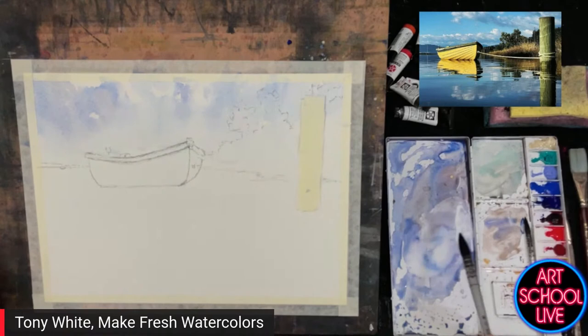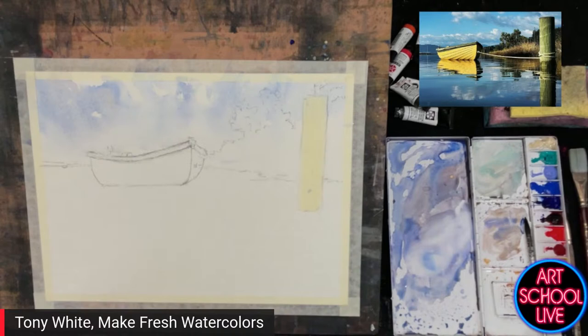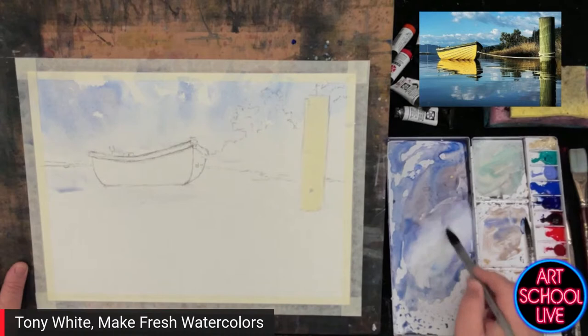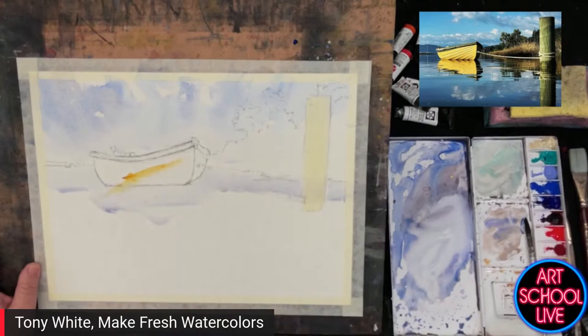Do you have your paper at an angle? Yeah, slightly — it's probably about a slight angle. Gravity helps. It's one of the few areas in life that gravity does help. You need that gravity to force the washes down the page and stop them from pooling so much on your paper. I couldn't do it without an angle — some people do and I just go, how do you do it?